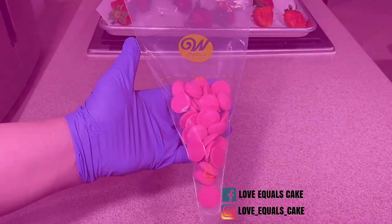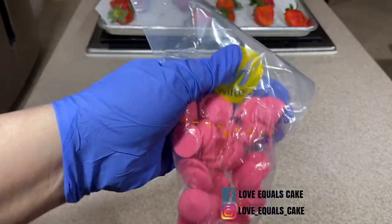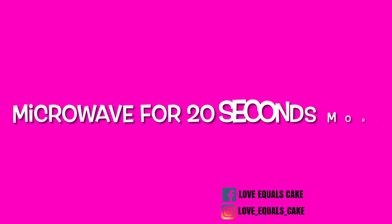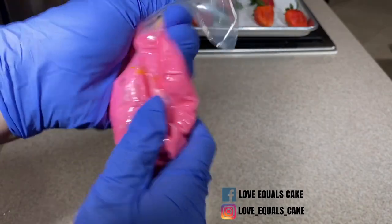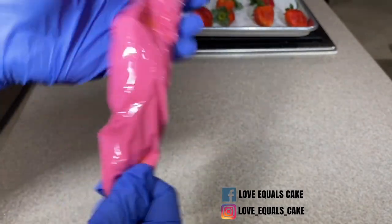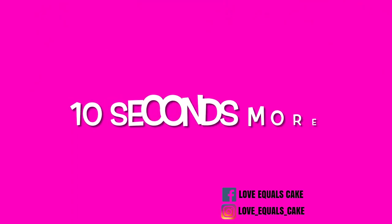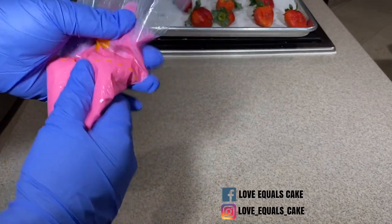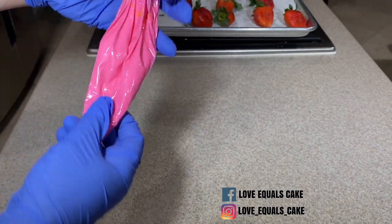I want to prepare the chocolate I'm going to use for my drizzle, so I place the chocolate into a pastry bag and put it in the microwave for 30 seconds. After 30 seconds it's not going to look like it's melted very much, but take it out, squeeze it, move the chocolate around, and put it back in for 20 more seconds. Then squeeze the bag again to incorporate the heat and put it back in for 10 more seconds. You can also melt chocolate in a bowl and pour it into the pastry bag — I'm doing it this way because I only need a little bit of pink chocolate for my design.